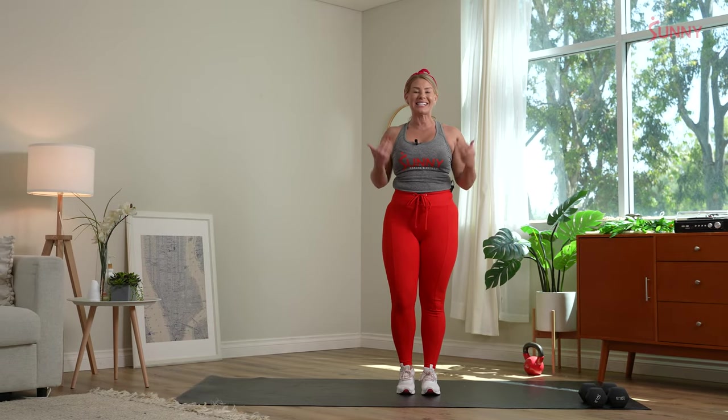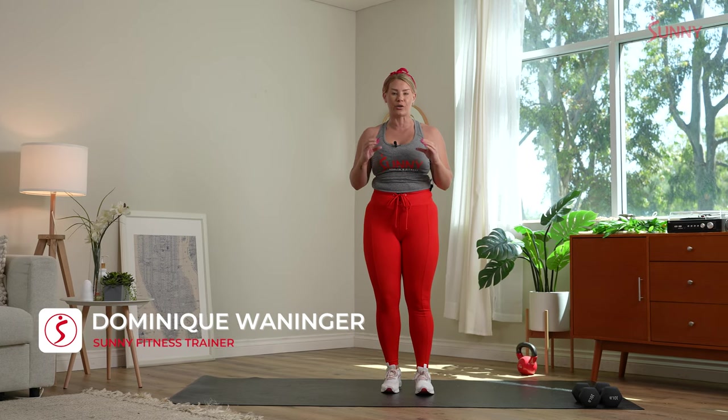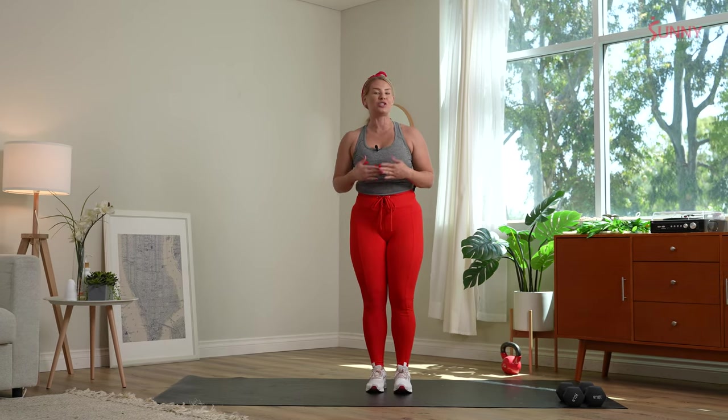Today we are working in six different exercises, all in 30 second intervals. We start with that first interval for 30 seconds, then go right into a 30 second recovery. As we recover, I'll demo the next movement. We'll always go back to that first movement — one, two, rest; one, two, three, rest — all the way to six exercises.